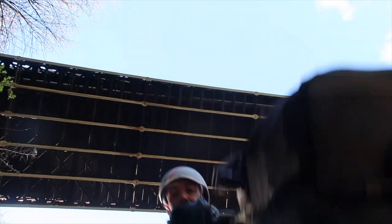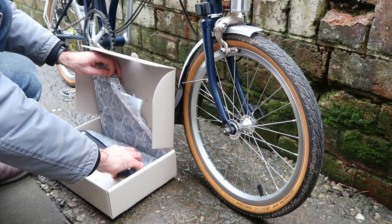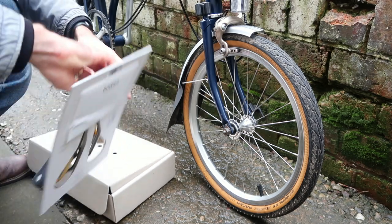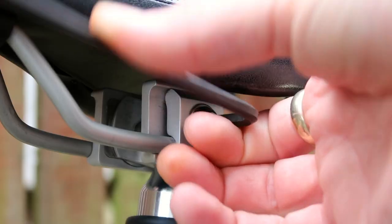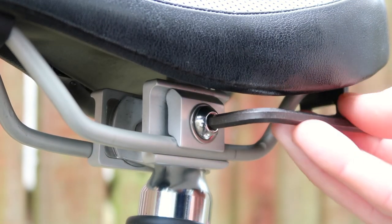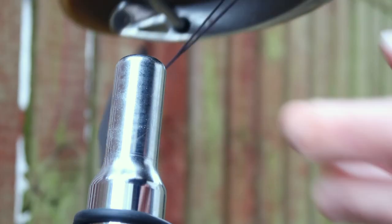Getting back to the saddle — here is our experience of it so far. It was relatively easy to fit and simple to take off the old saddle. Be aware though that you will probably have to swap the pentaclip over, which can be a bit of a pain if it falls apart. So you need to be really careful when taking it off the old saddle and putting it onto the new one.